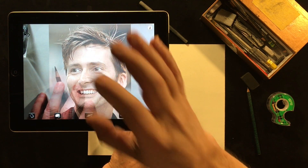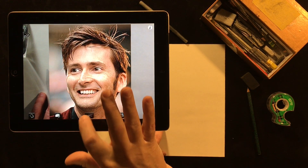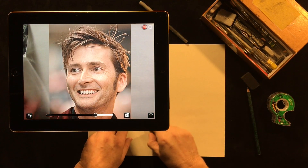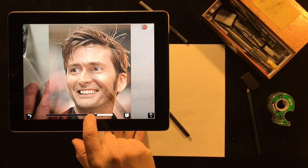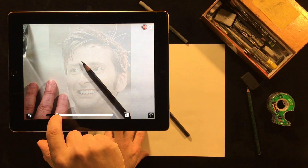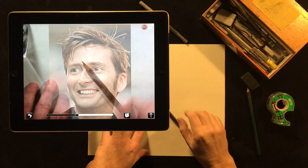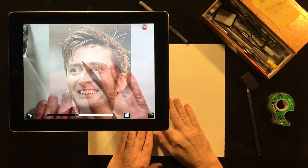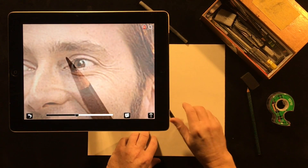When you're happy with it you just let go and then you're ready to draw. You hit the hand holding the pencil button and now you're in draw mode. Once you're in draw mode you have a main slider down here that adjusts the transparency between your reference image and your drawing surface. The ghost image is used to help you draw on the paper correctly. A double tap zooms you right in.